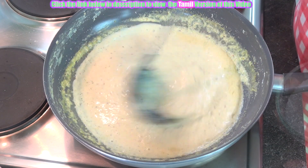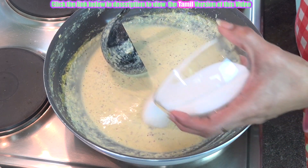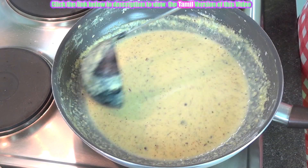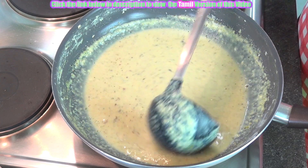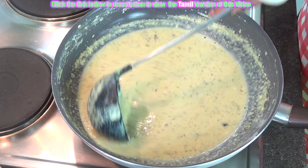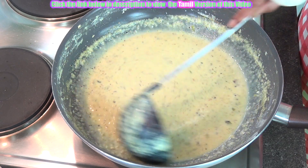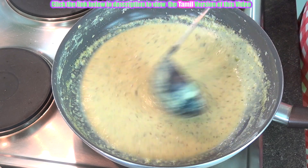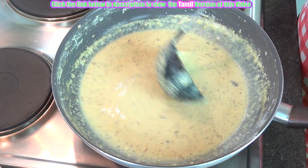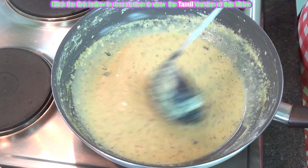Mix this well. Now all the badam and pistachios are cooked. We are going to add the sugar. Once the sugar is dissolved well we can add the condensed milk. At this stage you can taste and see if the sugar quantity is enough. If you feel it is a little more you can reduce it, and if you feel it is a little less you can add 1 or 2 spoons of sugar. But do add the condensed milk because it will improve the consistency and texture of the gulfi.